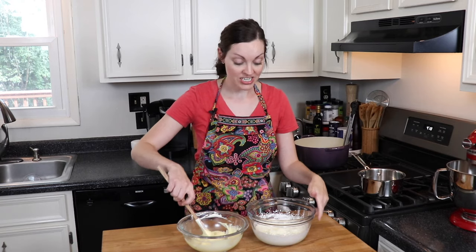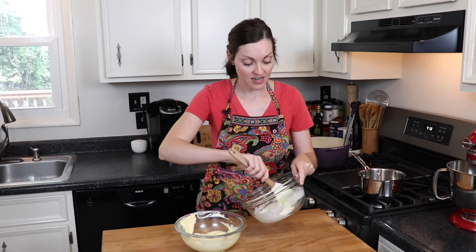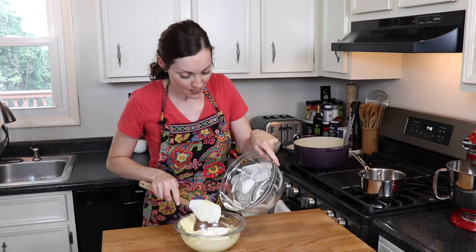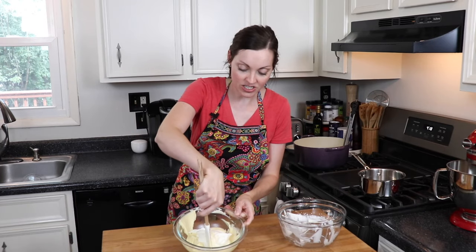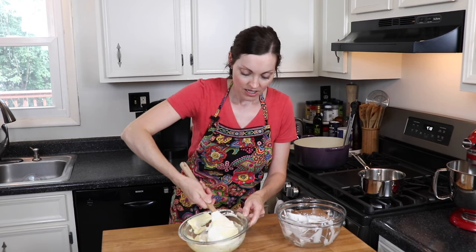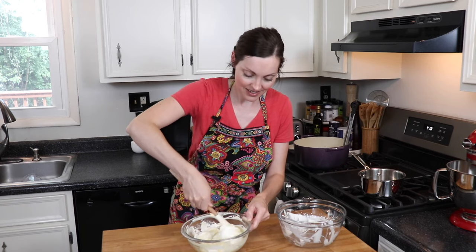The final step for my lemon mascarpone cream is to incorporate the whipped cream into the lemon and mascarpone cheese mixture. I'm going to carefully fold the whipped cream in using my rubber spatula — this will lighten it up and sweeten it. When you're folding, you take your rubber spatula and slice down, then lift up and over, because you don't want to deflate the whipped cream. You want to keep it nice and light and airy.